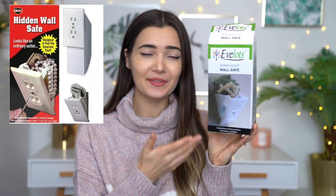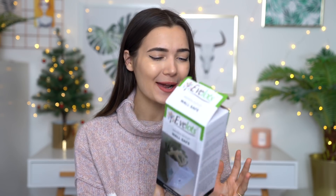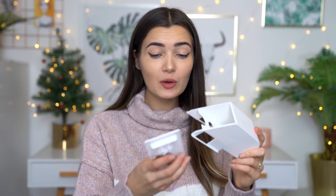So the next strange thing that I picked up from Wish is actually this hidden wall safe. This is what it looks like. I was so intrigued when I saw this on Wish because I thought if this actually worked, this would be such a cool hideout spot. This is what the little contraption looks like inside — it's kind of supposed to look like a plug outlet of some kind. I don't know if this is the European or the American one, so let me know in the comments. It does come with a key, and you're supposed to twist it to open it.